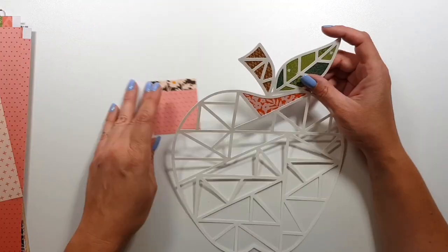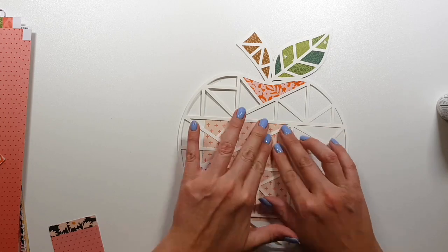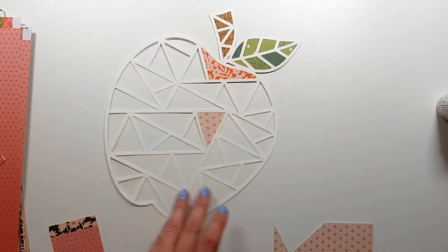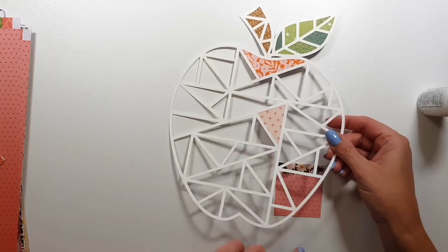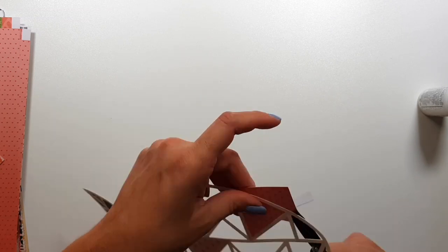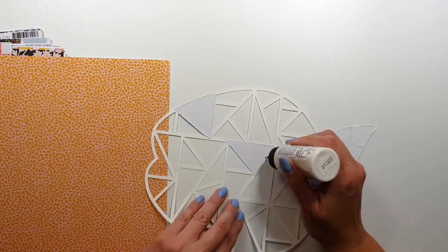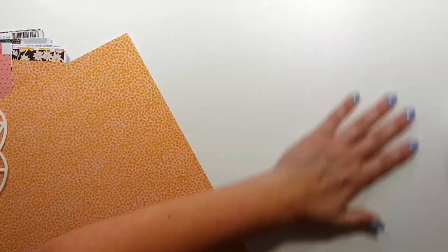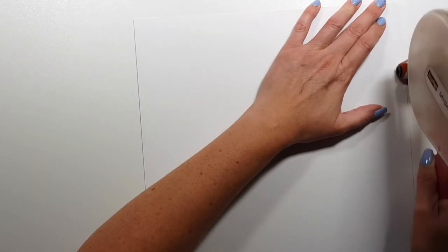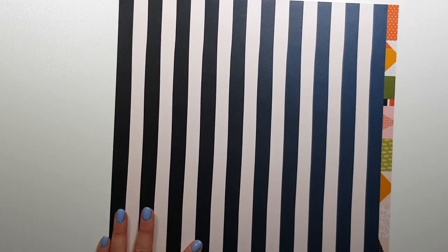I'm adding some tissue paper behind my pictures like I always do, and then I continue backing the apple. I will not back every single piece, but most of them I will — where I want to place my photos it would be a waste of time to back those pieces. But sometimes I prefer having the freedom: if I back the whole cut file I can move my photos around later, because often I plan to do something and then totally change my mind. I did leave a few pieces open.